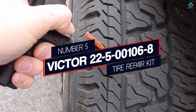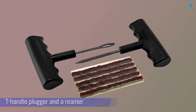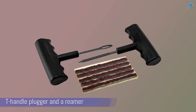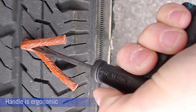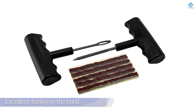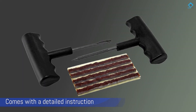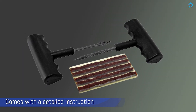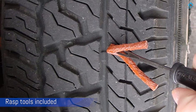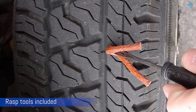Number 5: Victor 225-106-8 Tire Repair Kit. This Victor Tire Repair Kit is another model that focuses on affordability. For the money, you get a T-handle plugger and a reamer that both have a plastic handle. However, the handle is ergonomic and has an excellent feeling in the hand. One of the best things about this kit is that it comes with detailed instructions that show you how to repair a tire quickly and easily. It includes 5 four-inch heavy-duty brown tire repair plugs.